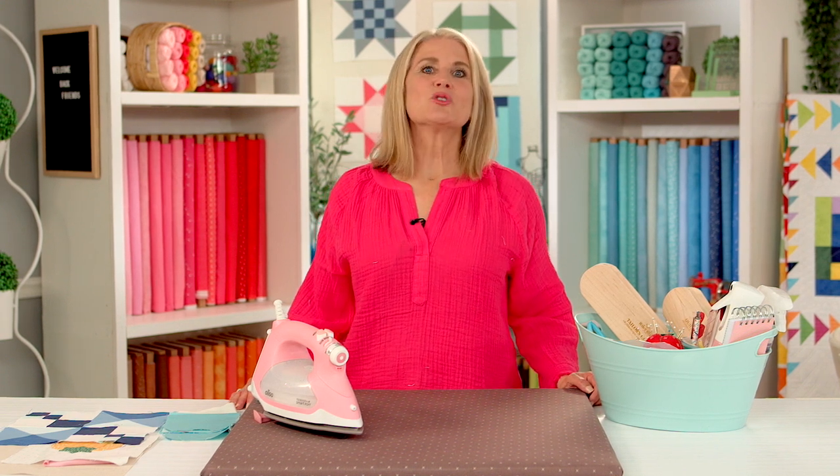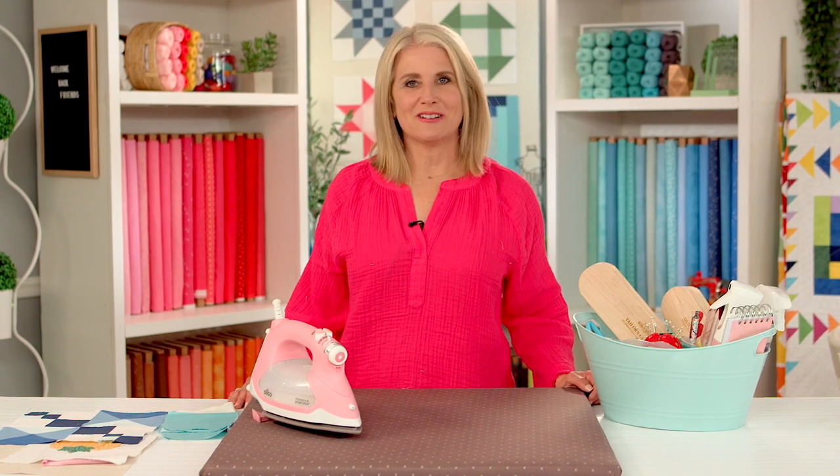Welcome to Quick Tips for Quilting and Sewing. I'm Cindy Cloward and today we're talking about pressing. Pressing is an essential part of any quilting and sewing project. In fact, it is usually the last step that can make a big difference in the finished look of your sewn item. Today I'm going to be talking about the pressing techniques I use when I quilt and sew.